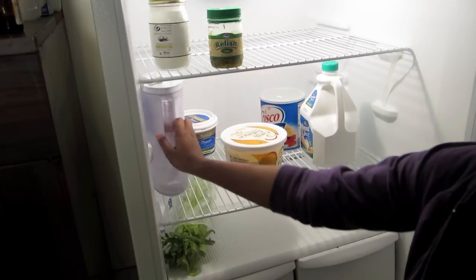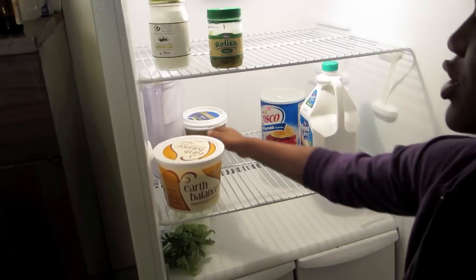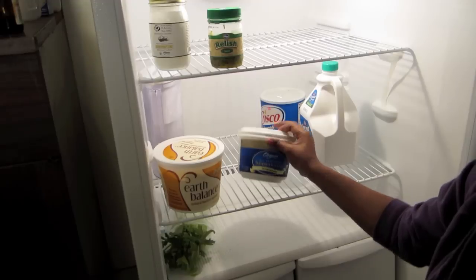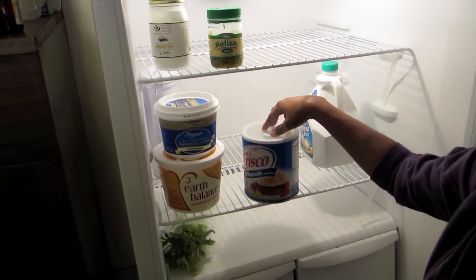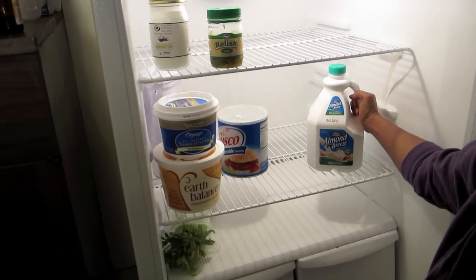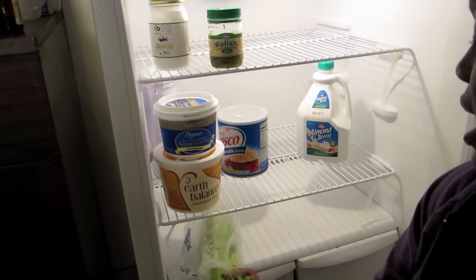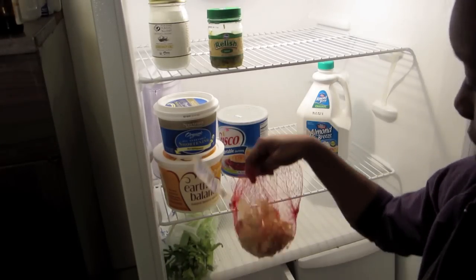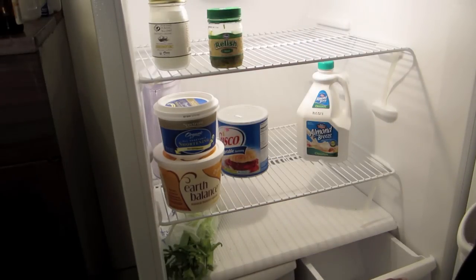I have Earth Balance butter. This looks really bad, but you all know I make a lot of desserts. And I have some Spectrum organic all-vegetable shortening, non-hydrogenated. And that's very counter to this Crisco all-vegetable shortening, which is very hydrogenated. I have this big carton of almond milk which I just discovered in the store today — I think it's so adorable, and I use a lot of it so I had to buy it. I have celery from my dressing video, and a bag with one onion left in it. And nothing else is in there.